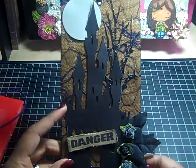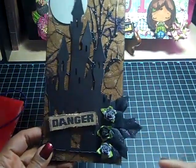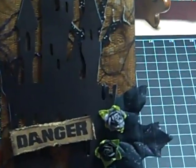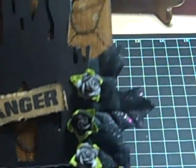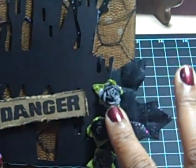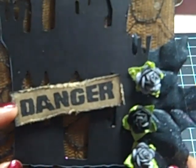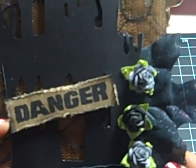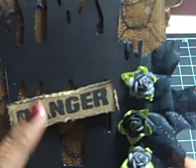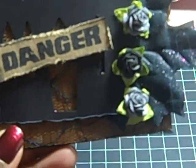I edged the house a little bit with white ink. I used a Halloween leaf that I got from Michaels — probably Celebrations brand. And then I have some Recollections roses in black and gray. I cut a piece out of craft paper, distressed it and edged it with black soot, and stamped 'danger' on there for the front of the door.